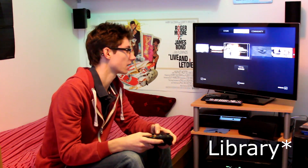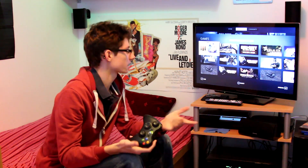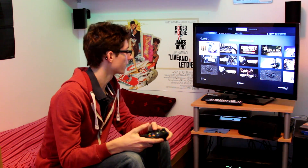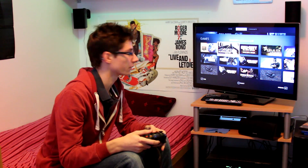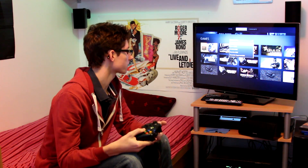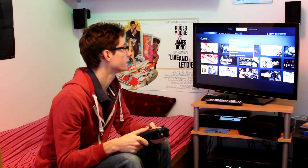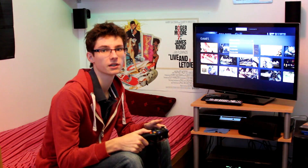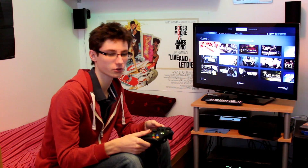And if you click 'all games', we'll come up with all games. You've got some filters here — at the moment I've got 'installed' selected, so it'll only show what's installed. But you can go to 'all games', and that'll show you everything you've got. But probably the most useful one is going to be 'controller supported', because there's not much point using Big Picture unless you've got a controller.